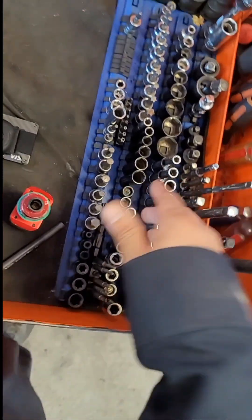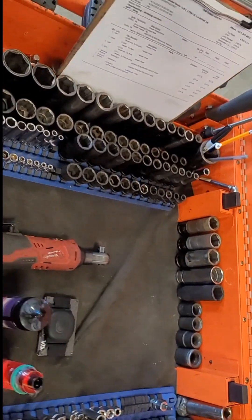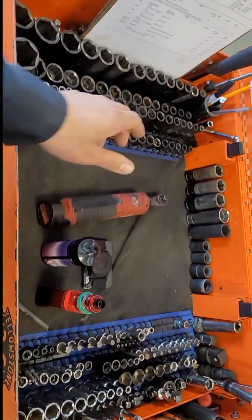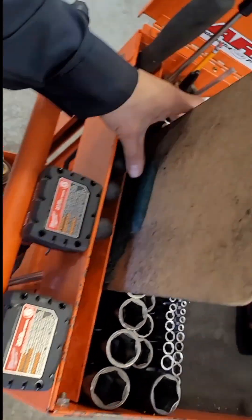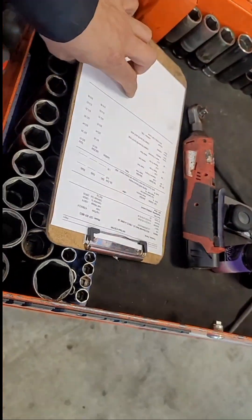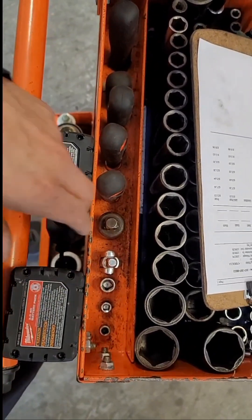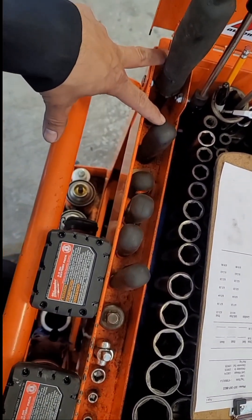On these I have cobalt socket rails that I use on both sides. This thing kind of floats around everywhere because I use it a lot. I got my long extensions down there, breaker bars, panel poppers, and my two pry bars.